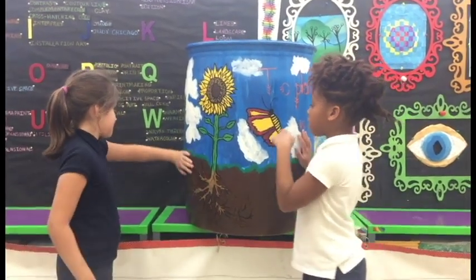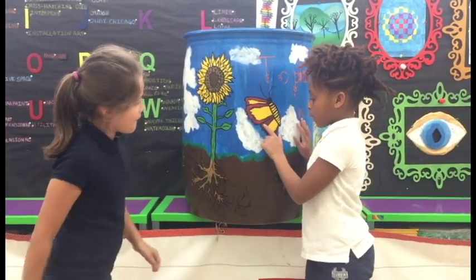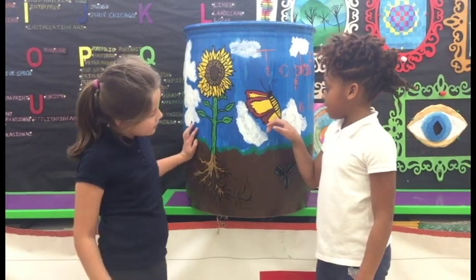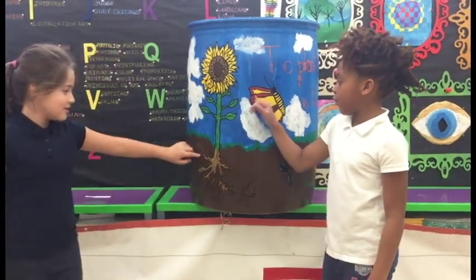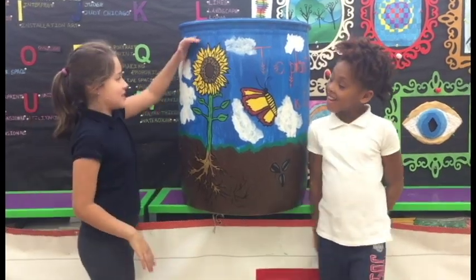I painted a butterfly yellow and red. I like these colors because they're beautiful on the butterfly. And I painted a sunflower.